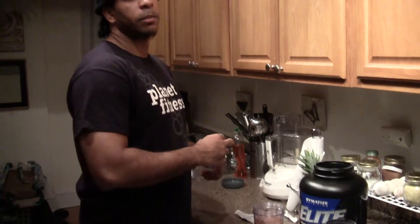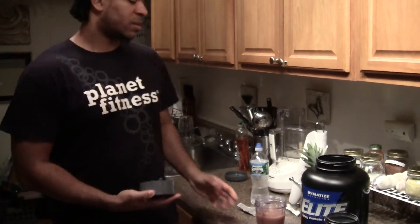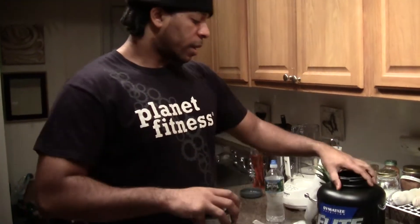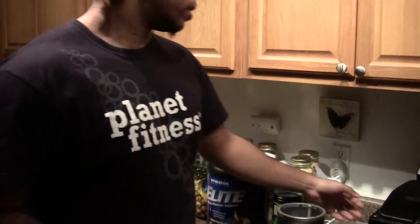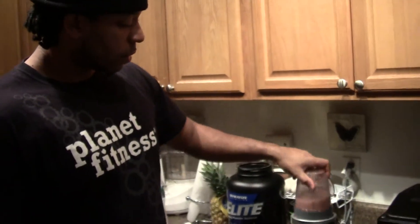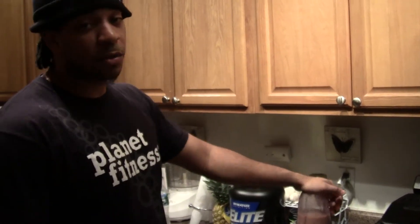A lot of people like to mix it with milk also. Milk is cool, but I'm just not a big fan of milk so I don't always mess with it. But the protein I used to take definitely did taste good with milk — probably tastes better. Like I said, I used to just put it in my juice so it works for me like that. Of course I got the Nutribullet — I'm not a paid advertiser, but I use it and I love it, so that's what it is.